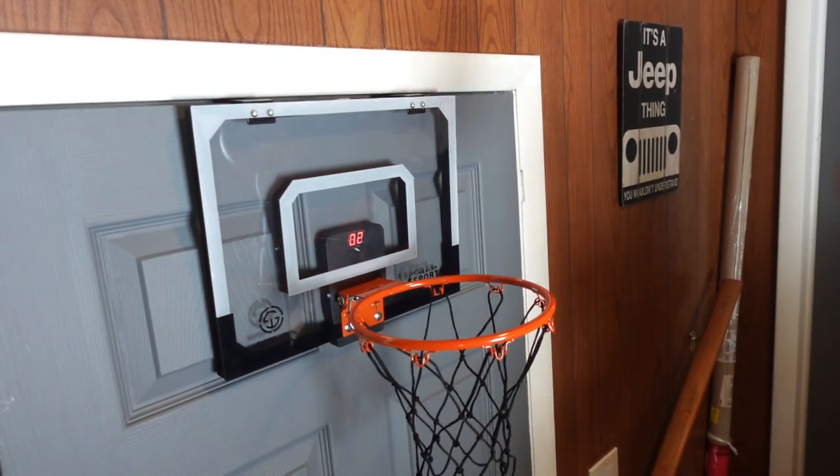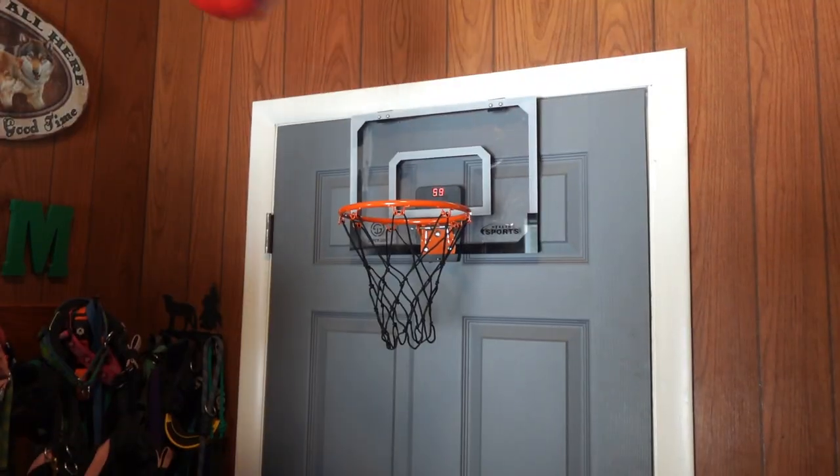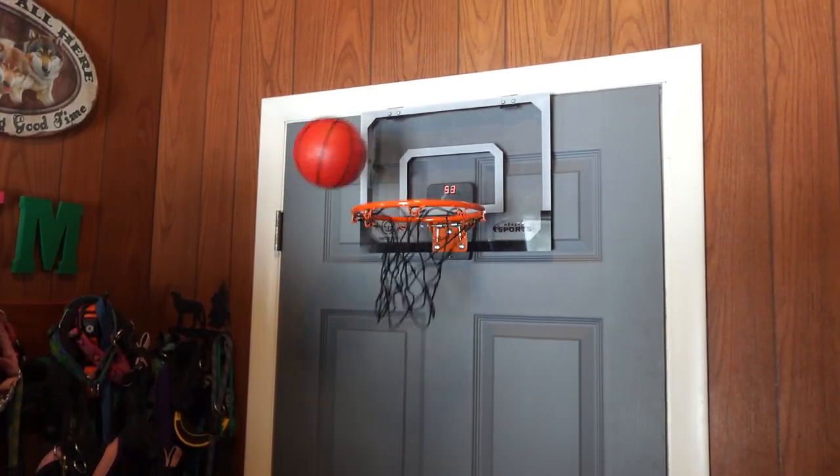Take a break and have some fun with this over-the-door basketball hoop. This product was sent to us in return for our honest review. This little basketball hoop is so much fun. It's easy to set up, it's easy to install, and you can quickly get your game on.